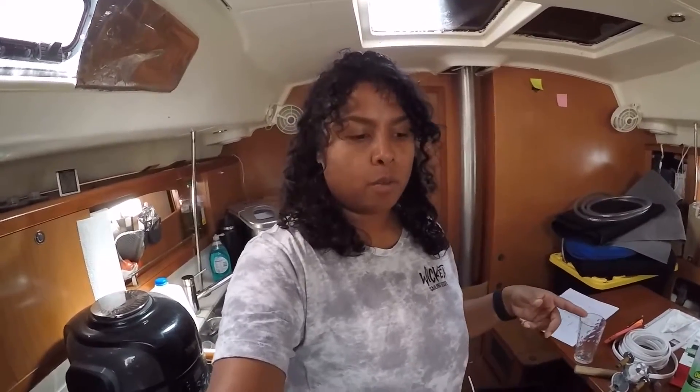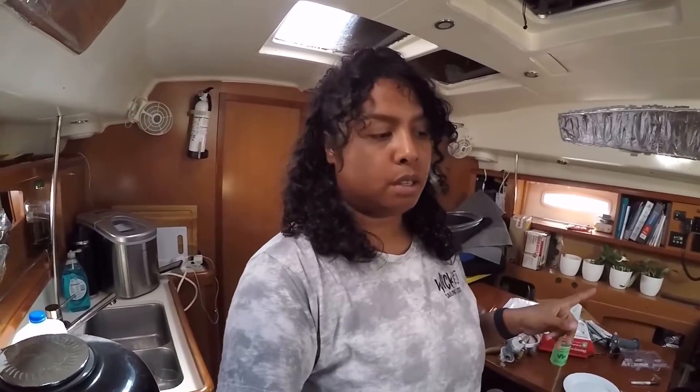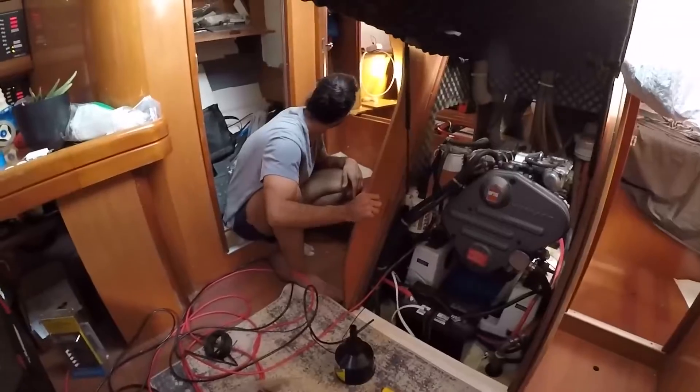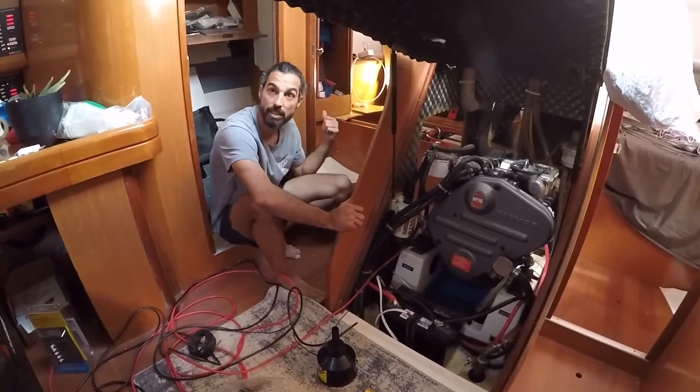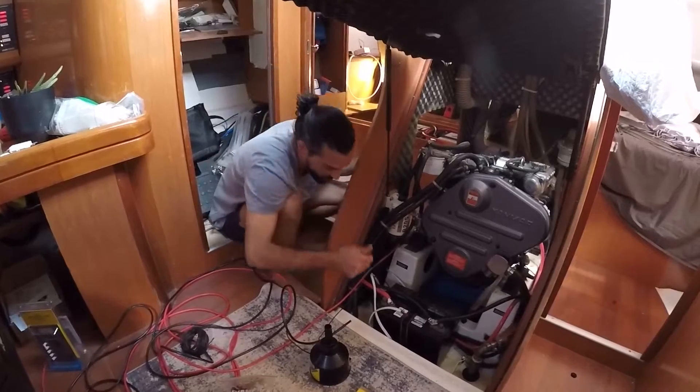Now that we've got the inverter outlets figured out, instead of running all the line now - we know we have everything we need for that - we're going to start another project so that if we need to run to the store for anything, we can just get everything at the same time. We're working on the AC on the inverter.